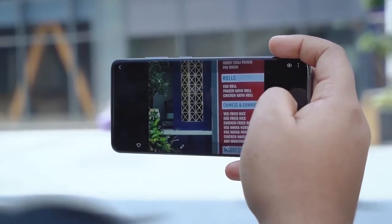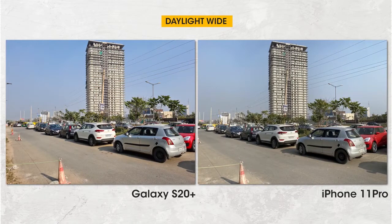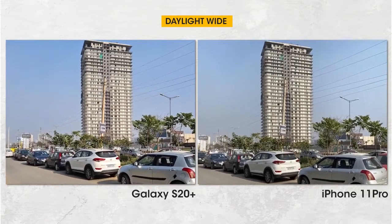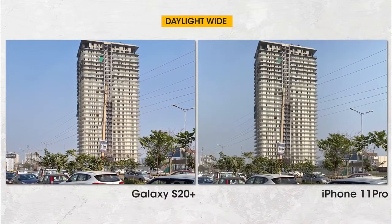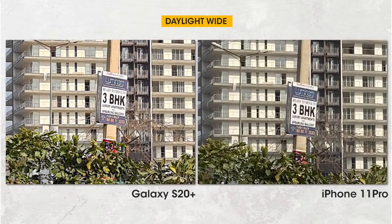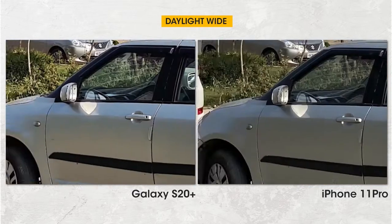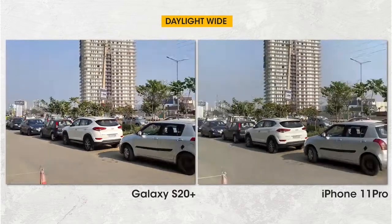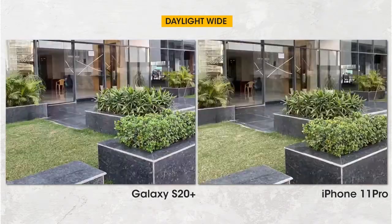Let's move on to the pictures, starting with wide landscape shots in bright daylight. At first glance, there's a clear color temperature difference — the S20 Plus tends to produce cooler images with bluer skies and greener greens, whereas the iPhone 11 Pro has closer-to-original color tones. At 100% crop, details and sharpness are very slightly better on the S20 Plus at the center and corners, but highlight control is better on the iPhone 11 Pro.